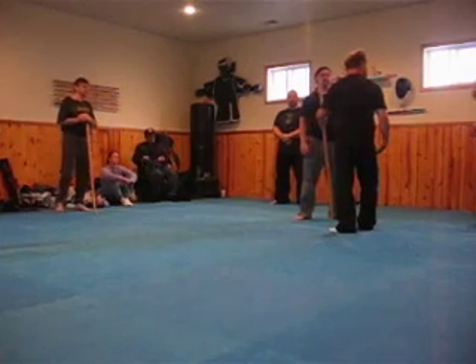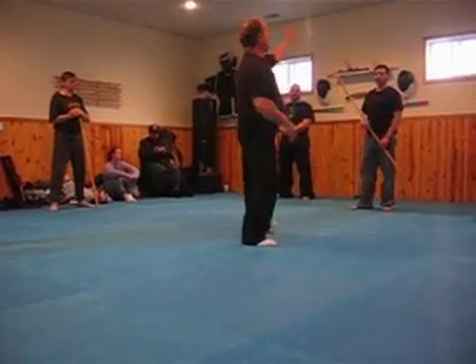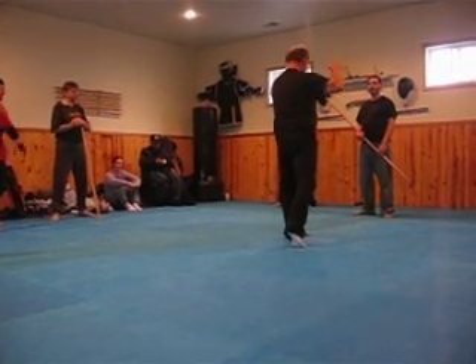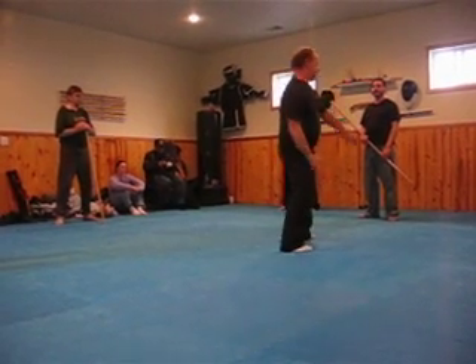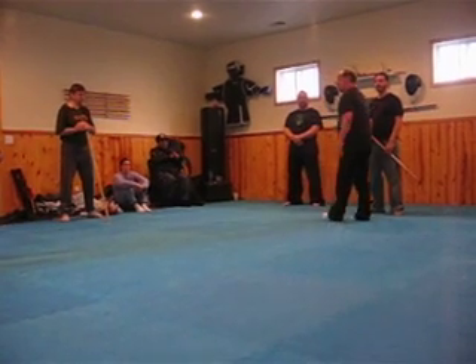No matter what, you're keeping him from doing the damage. That's the next one — pull, hit, and strike. Then decide what you want to do. Kick him in the crotch? Fine. Grab the staff and pull him? Fine. Grab the staff and beat him? Fine. If you want to go straight through? Fine. You have tons of options.